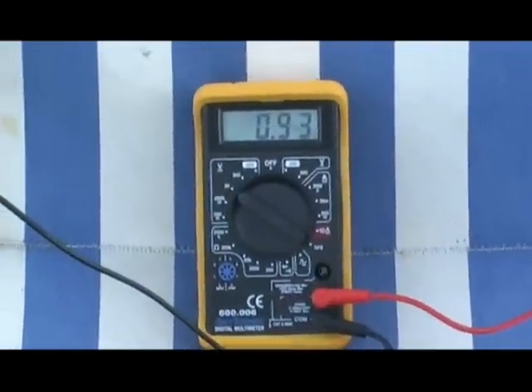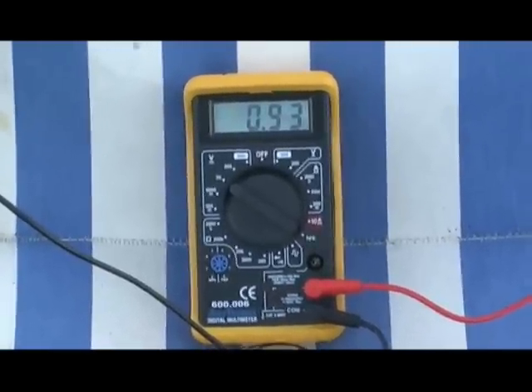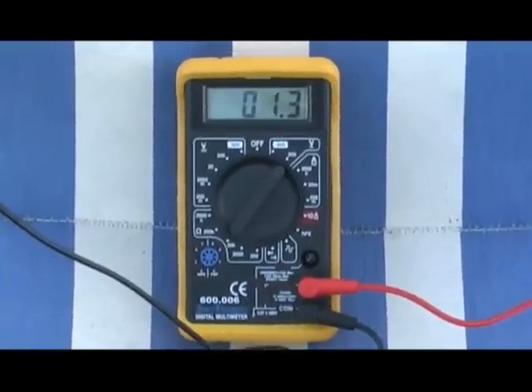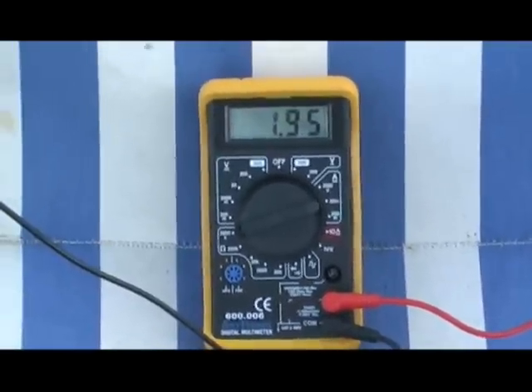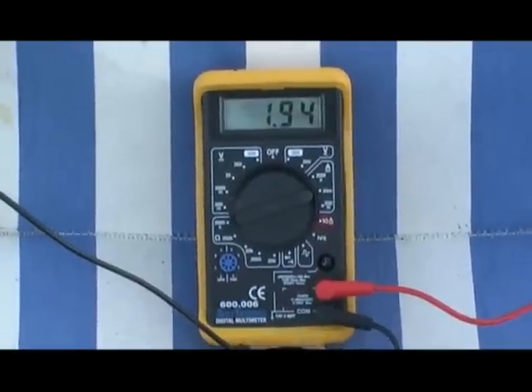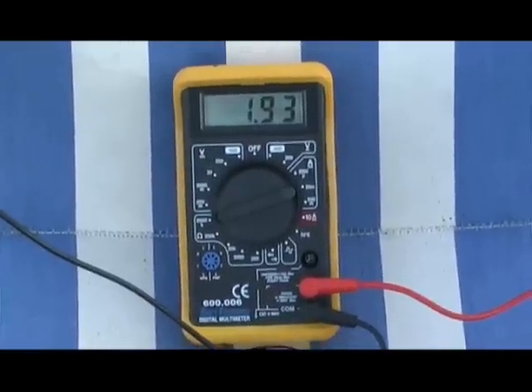Five or six minutes later: 0.093 volts DC, 1.3 volts AC, 1.94 DC — and it's gone down to three. So it's going to drop on down a little way here.